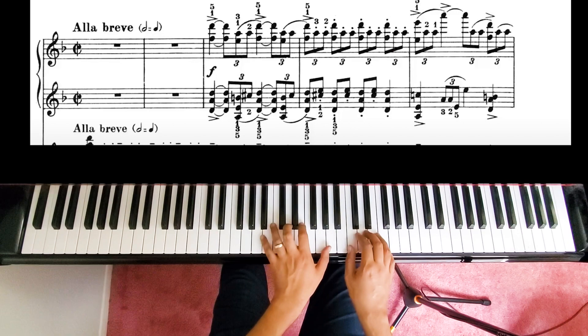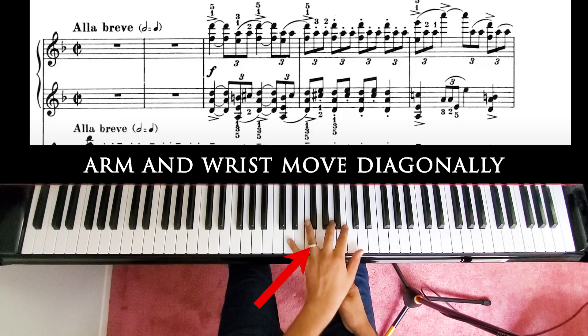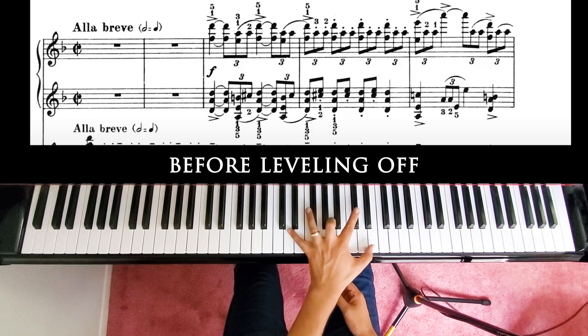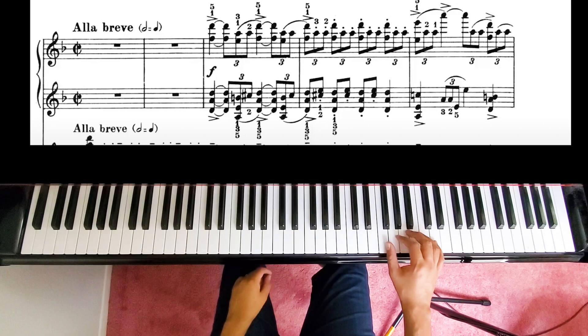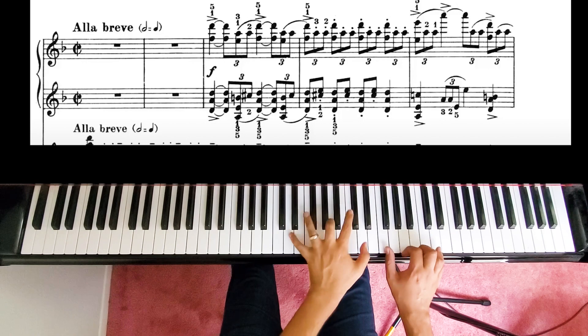After doing a section like this, look at the other hand and ask yourself: is it the same motion? Is it a different motion? In this case, it's a very different movement. One thing I have to be careful of on these opening bars is making sure that while one hand is staying very close with the wrist close, the other one is actually moving in a different general direction.